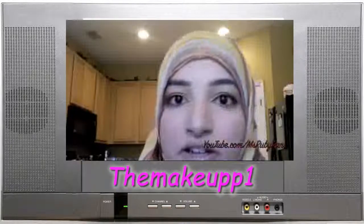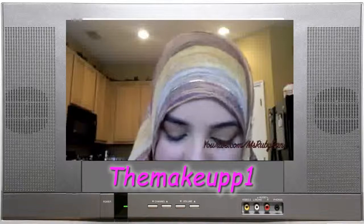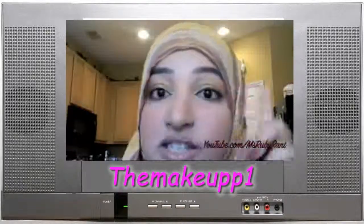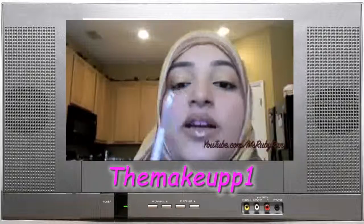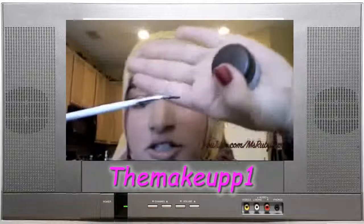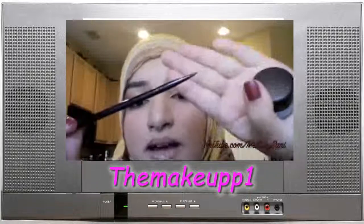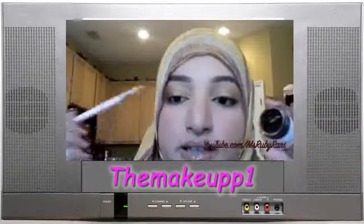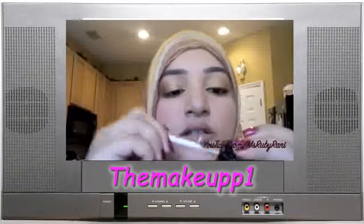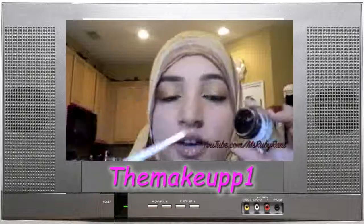My eyeliner is usually a process and it might seem like a lot, but it's how I get a perfect eyeliner — which this is not right now, so we're going to have to fix this one. I'm going to use the Sonia Kashuk bent eyeliner brush and then a regular Mac 209 pencil brush. We'll start with the Sonia Kashuk one and swirl it in to get a good amount of product.